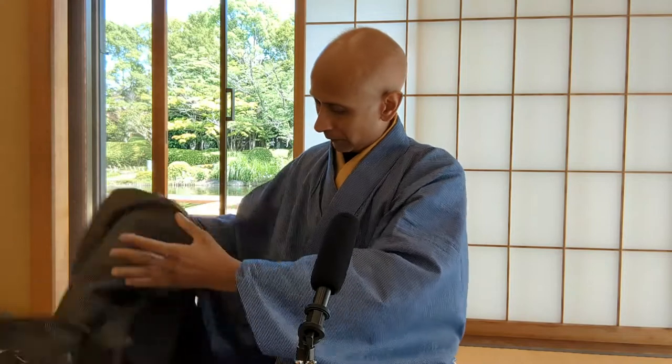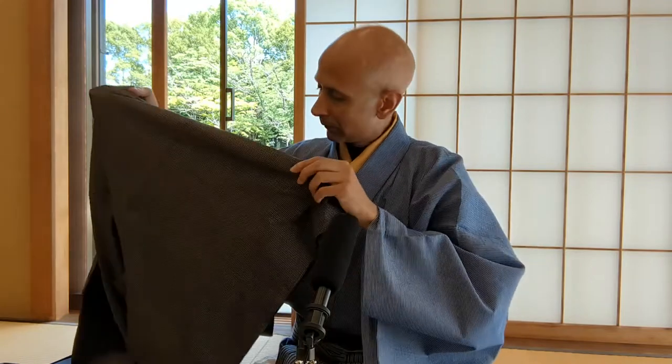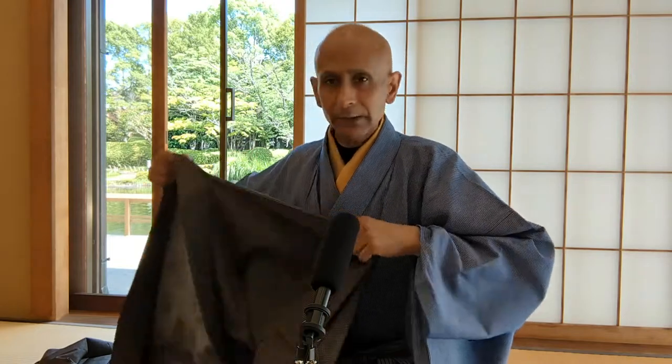I'd now like to introduce you to one of my favourite styles of kimonos, and that is an amami oshima tsumugi. Now amami oshima kimonos look like this, or like this. So now I have two amami oshima — one is the full kimono, which is so beautiful. And the other one is a haori — this is the outside, and this is the inside. Amazing, yeah?